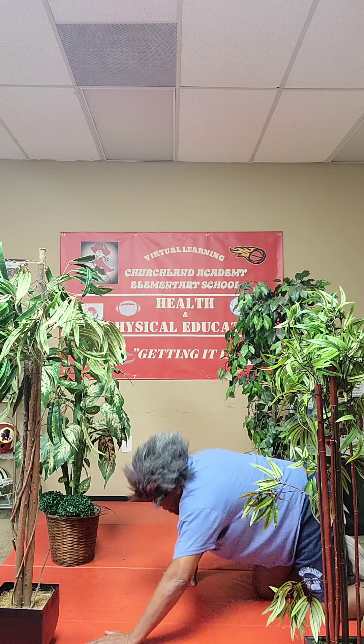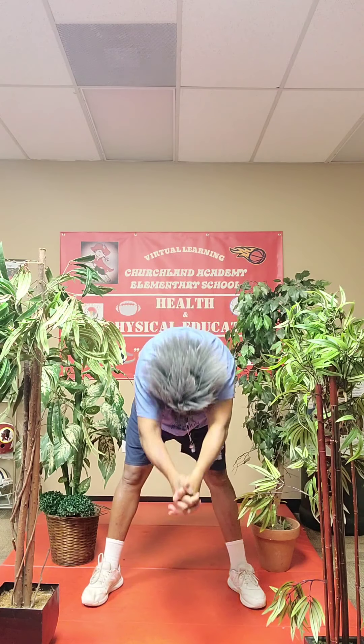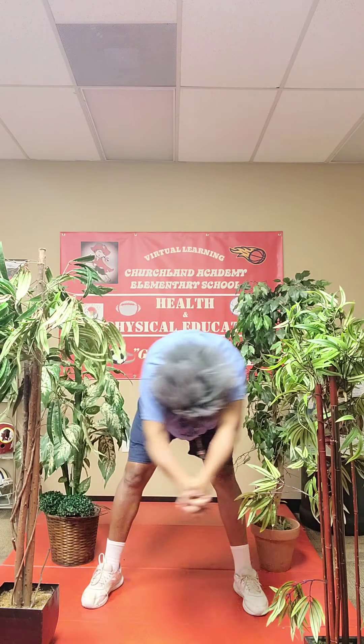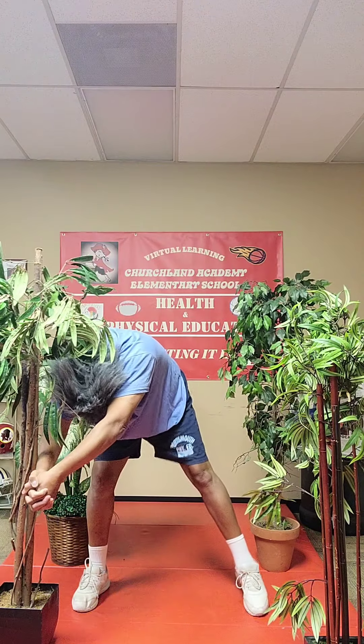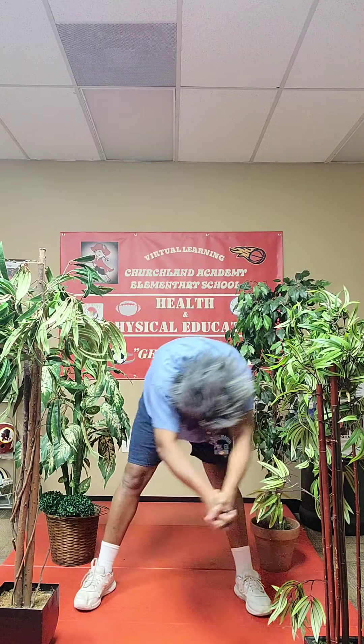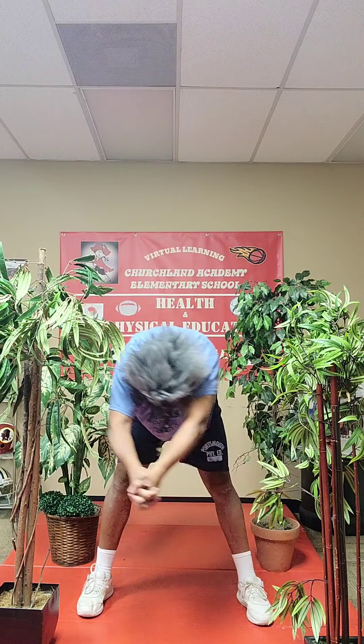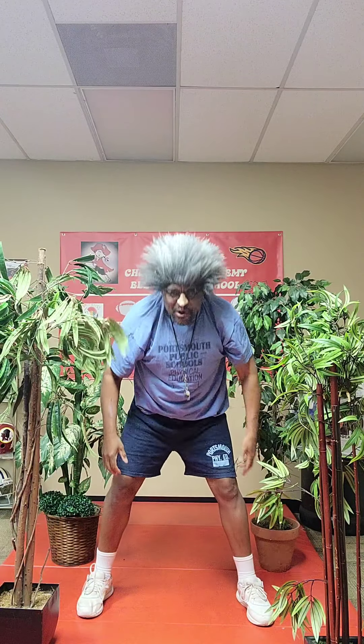Let's come to our feet. Got one more pose. Bring your arms up, hang your arms all the way down, and we're going to walk. Anybody tell me what animal this is? Anybody know what animal this is? That's the other one. Good job with your animal posing.